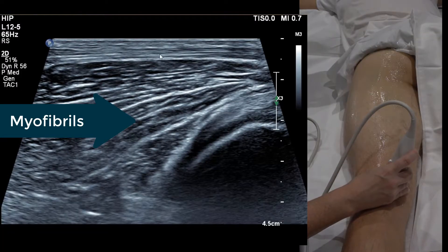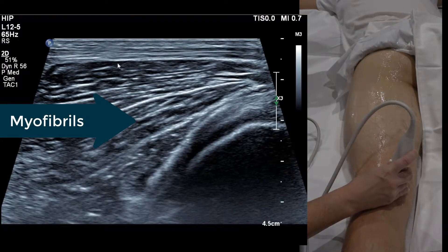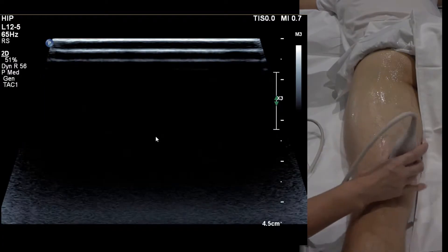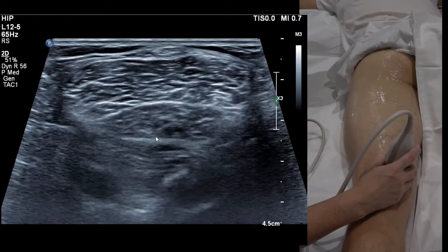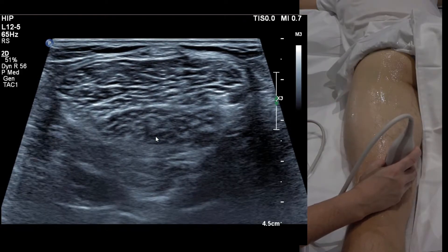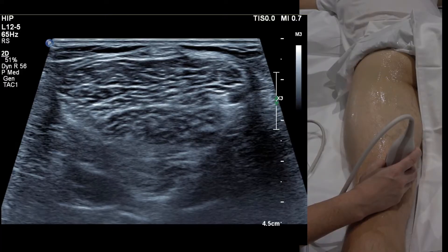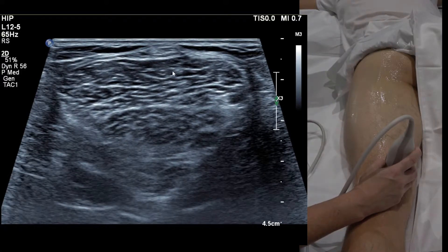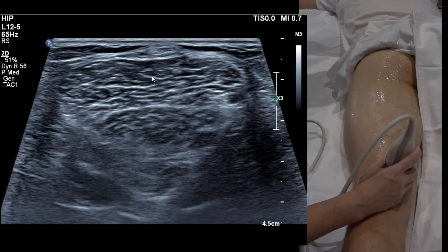In long axis, semimem is the big triangular one and semitendinosus sits on top. Once you've found them, hamstrings are very easy — there are only three to know. The two on the medial side are called semisomething: semimembranosus or semitendinosus, which is the little slender one.